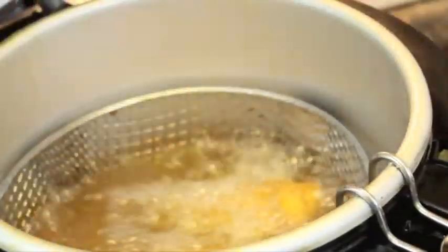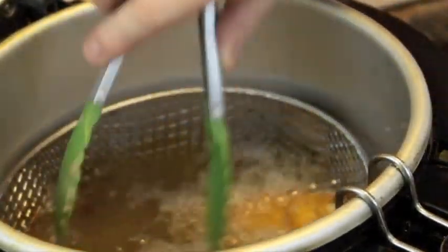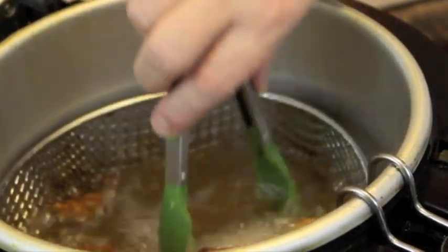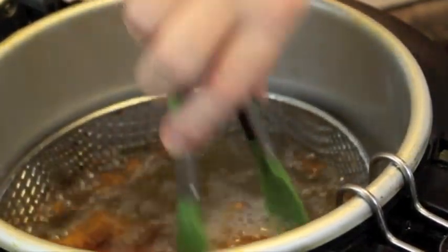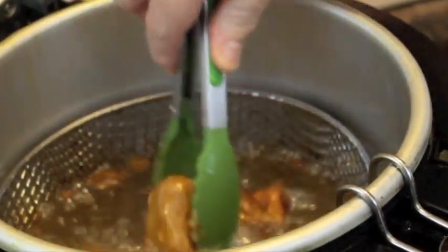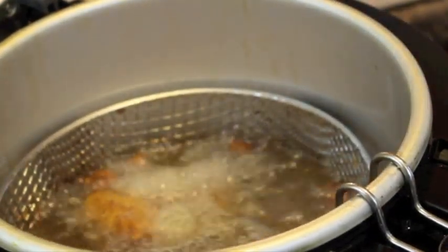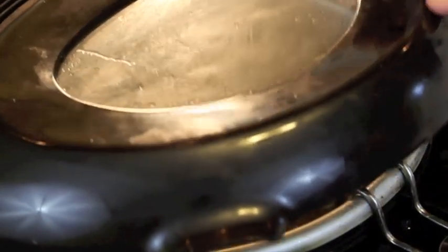So let's open up our fryer and just turn the fish over. As you can see, it's nice and golden brown on that side and the same on the other side. So again, four to five minutes depending on the size of your fish or your cod.